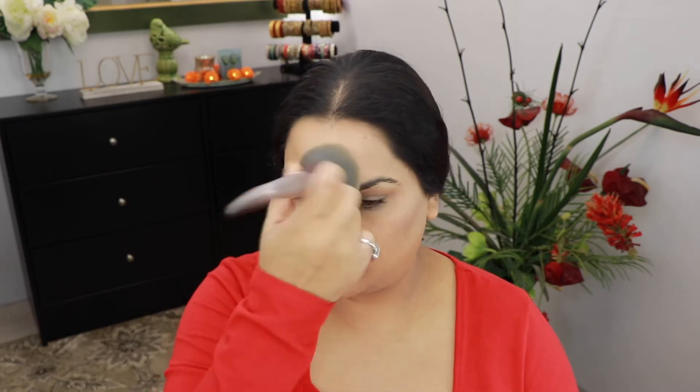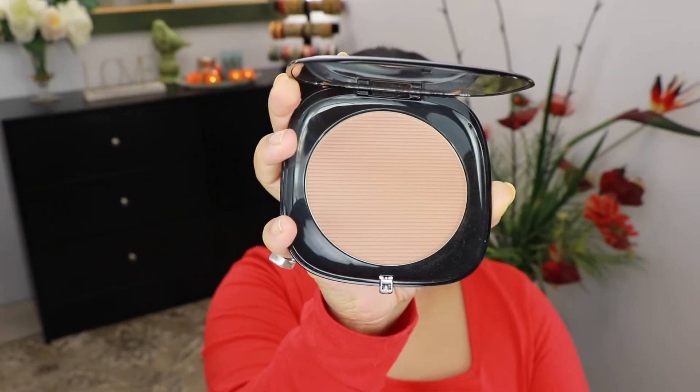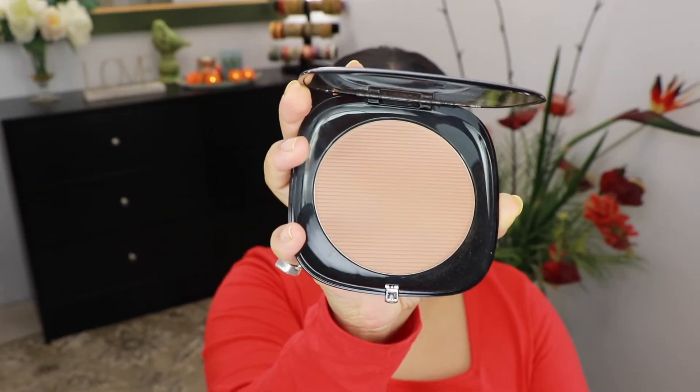I'm taking this powder wherever I would usually highlight. Then I'm going to take the Hourglass Omega bronzer and bronze up my skin a little bit — I just felt I looked very pale, so I'm building up the color.